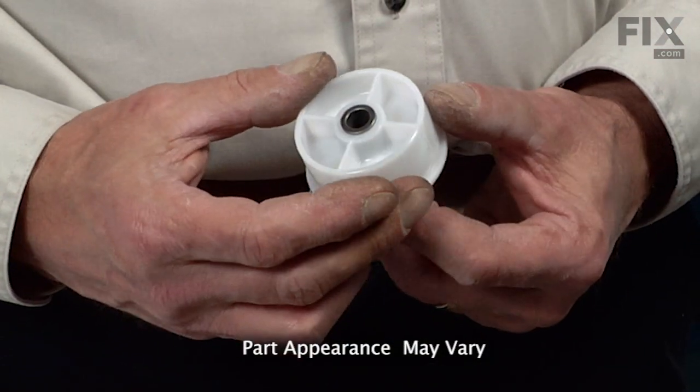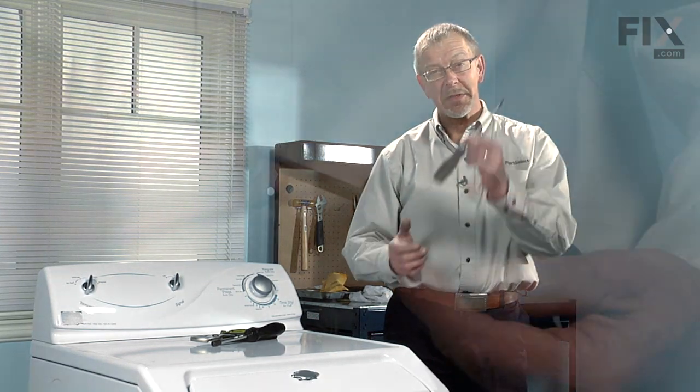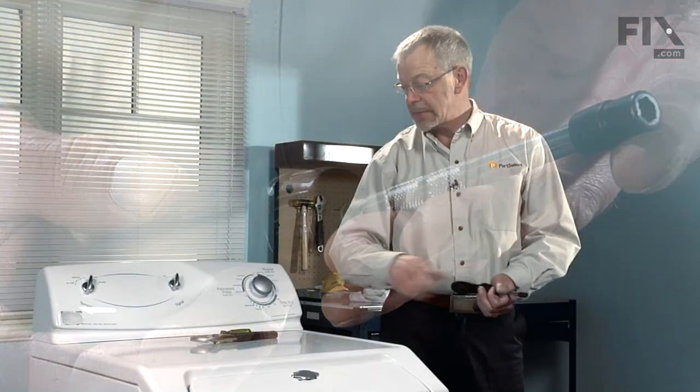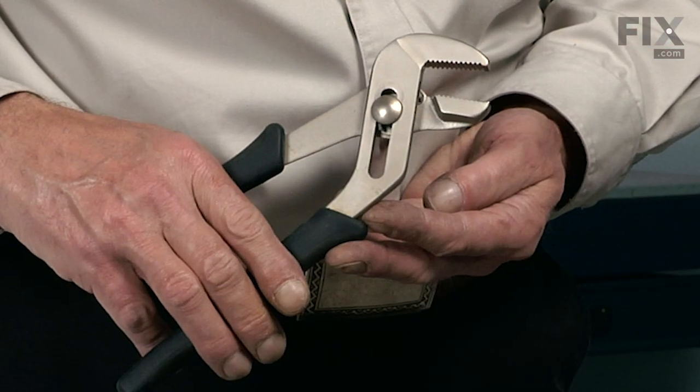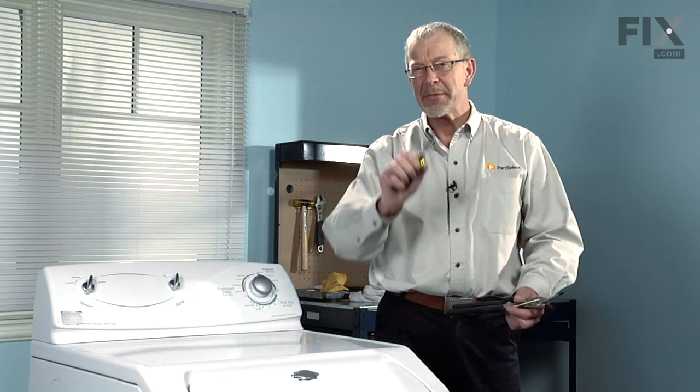If you've decided to change the idler pulley on your dryer, that's a fairly easy job. You'll need a few tools: a Phillips screwdriver, a 5/16ths nut driver, a pair of channel locks, and a small flat blade screwdriver. Let me show you how we do it.